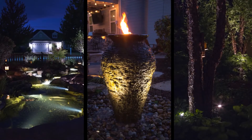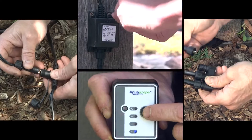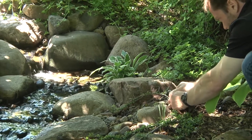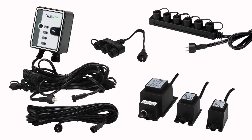Installing pond, fountain and landscape lighting is quick and easy with Aquascape lighting accessories. The complete line of Aquascape lighting accessories provides everything you need to simplify the installation of low voltage outdoor lighting, including splitters, extension cables, transformers and a digital photocell timer.